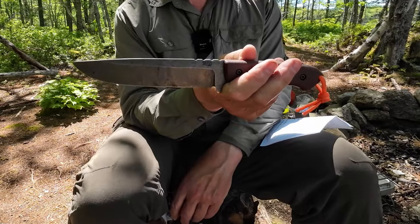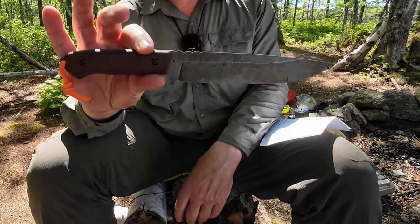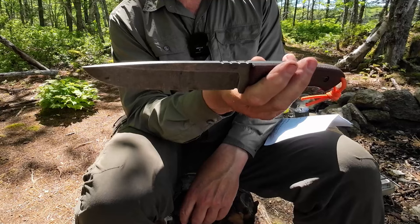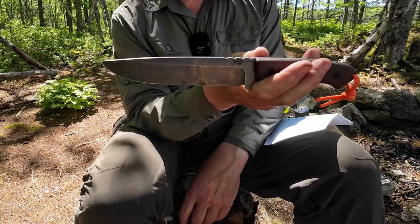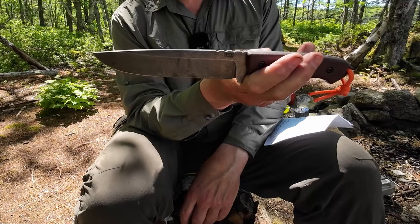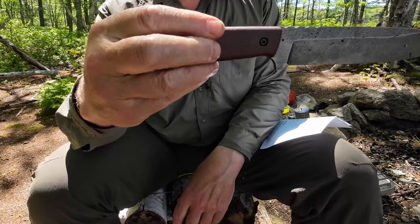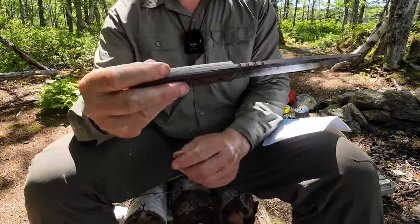This knife comes in a couple of variations. This one came with an acid stone wash finish — it's attractive and functional to a degree. It won't necessarily prevent rust, so you do have to treat it like a carbon steel and keep it oiled and clean. It has brown canvas micarta handles that are quite attractive and very functional.